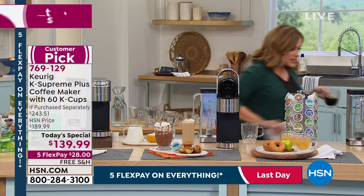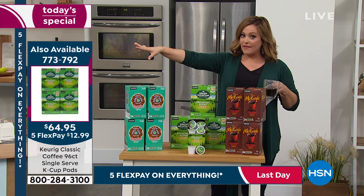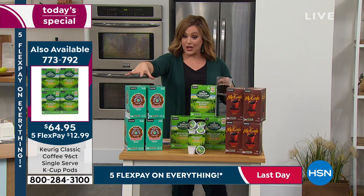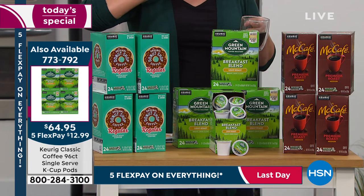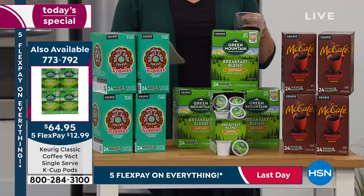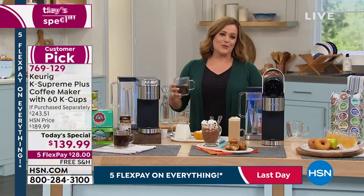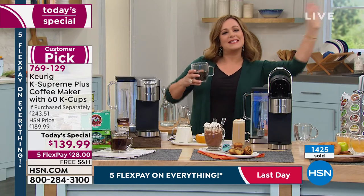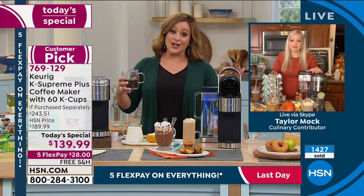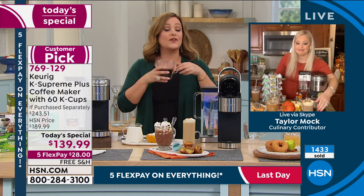If you want to add maybe 96 more cups of coffee — you're already getting 60 included in your Today's Special — you can also choose 96 extra cups. Choose your flavor: Green Mountain, McCafe, or Donut Shop. That's $64.95 — about 67 cents per cup, just a great value. Taylor, I thought it was such an ideal Today's Special to launch on Labor Day. A lot of times we have the barbecues and say goodbye to summer and hello to autumn, but we don't really think about this day as celebrating the American worker and how we contribute to the strength and prosperity of our country.